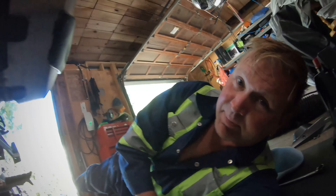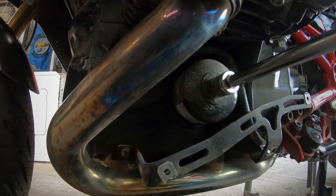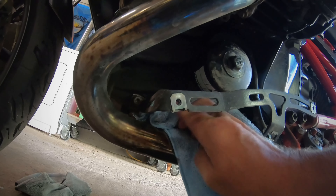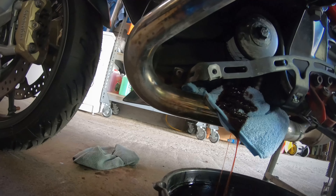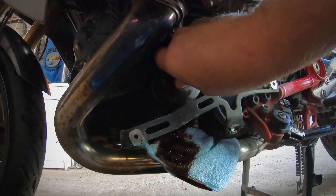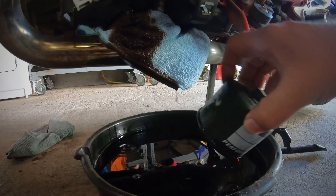I went and got my 17 millimeter socket to take off the filter. K&N's are fabulous for this — it's really awesome. Now I have a nice extension so I don't even have to worry about getting too hot. I placed a rag on the exhaust since it's hot — when the oil starts to leak out it'll just go down the rag so it'll be less mess and I'll be able to clean it up easy. All right, it's very hot but there we go.